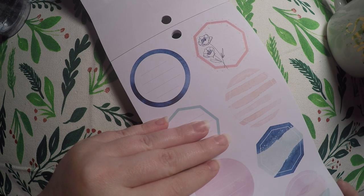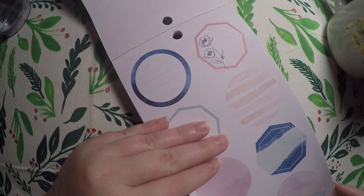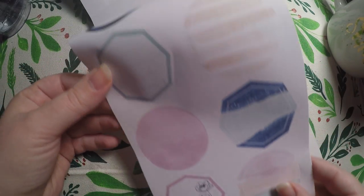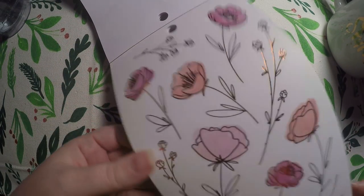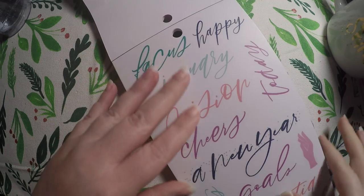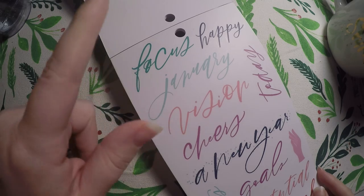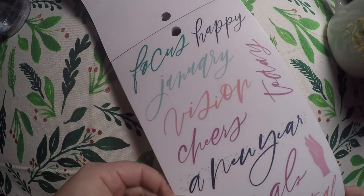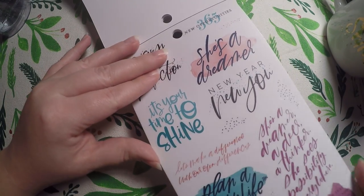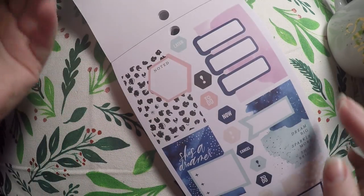We've got some hexagons — or octagons? I don't know my shapes! And circles, super cute. Beautiful flowers — and I'm not a pink person but these are so pretty, I'll definitely use them. The foiling on them is just amazing. Then we've got some focus words: focus, happy, January, vision, cheers, a new year, intentional, potential, goals, progress not perfection, new — 365 new opportunities. These are just motivational kind of deco pieces, and more of the little pop-out boxes that are super pretty.